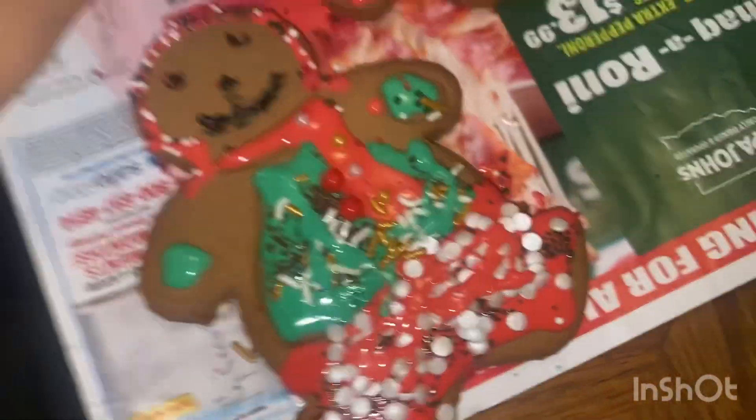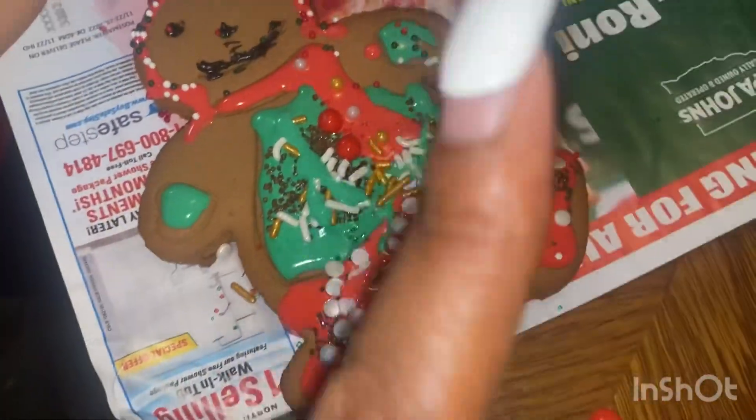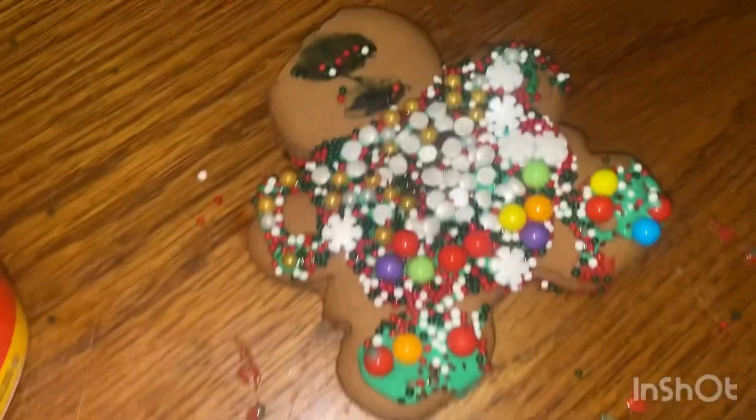Okay guys, so this is mine now. I had to sauce it up a little bit because CJ was winning — his was more saucy. Oh shoot, I got it on my finger. This is Cameron's, and this is CJ's.